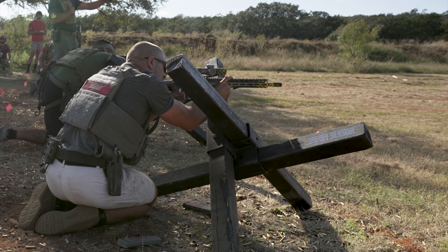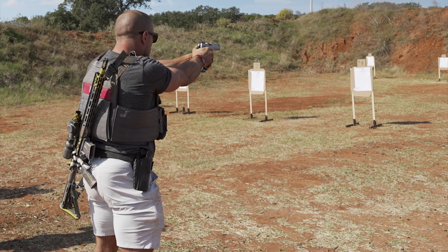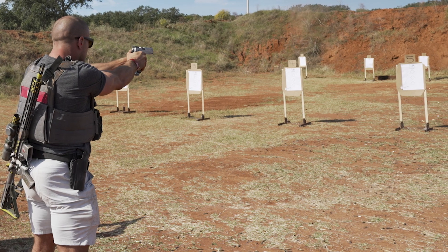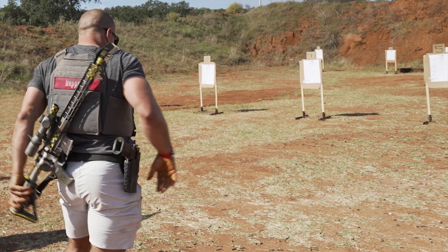When I first started actually training for the Tactical Games, I started working out and shooting at the same time. What I quickly realized after going to my first actual event in Utah was that's not where I need to start. I had the working out down just fine. I don't need to work on stress shooting. What I need to work on is the basics — how do I grip a pistol? What's a sight picture? What does a holdover even mean? How do I clean my rifle? Stuff like that is so basic to a lot of people here, but for me, that's how I had to start.